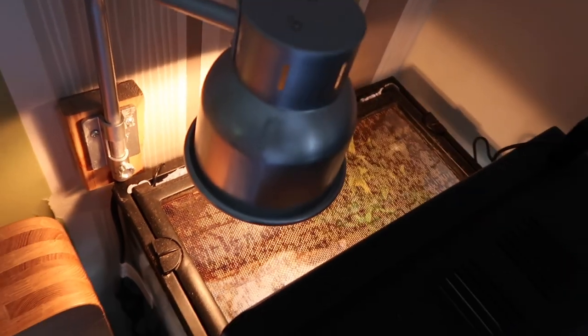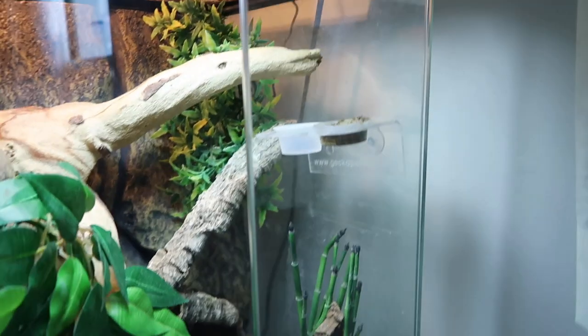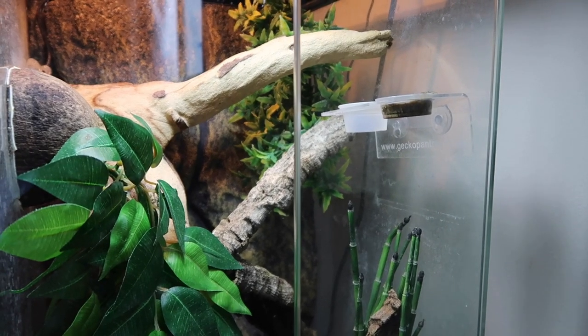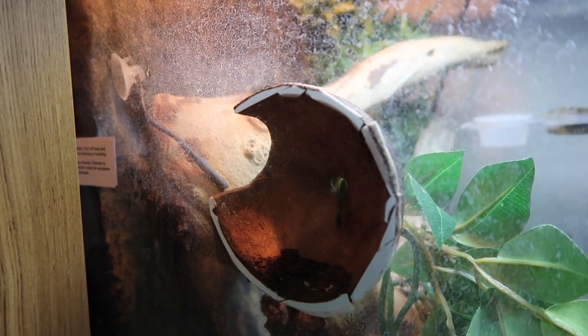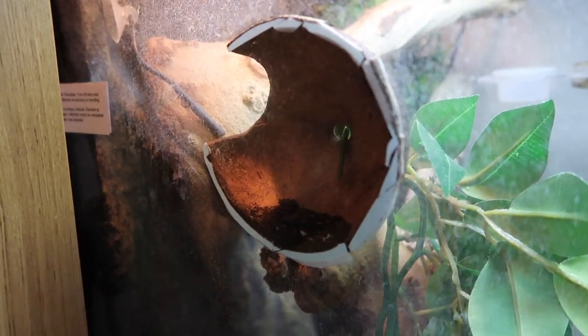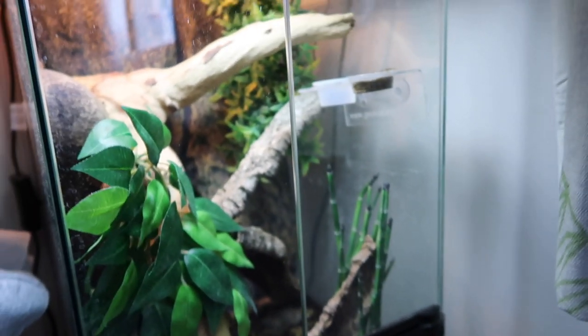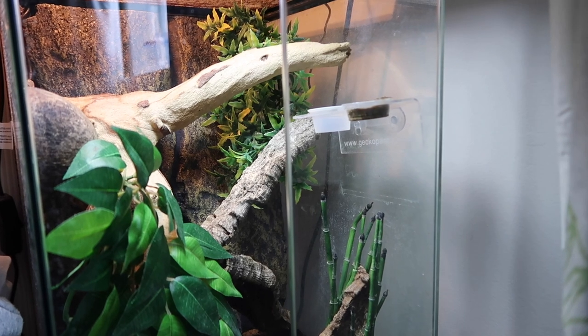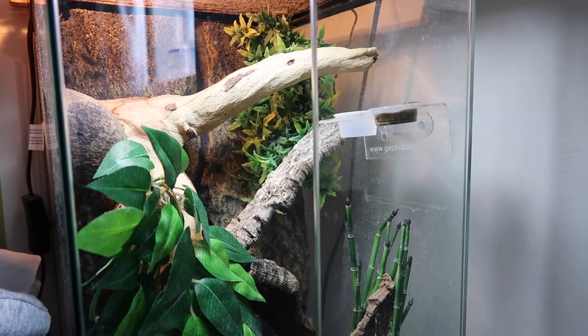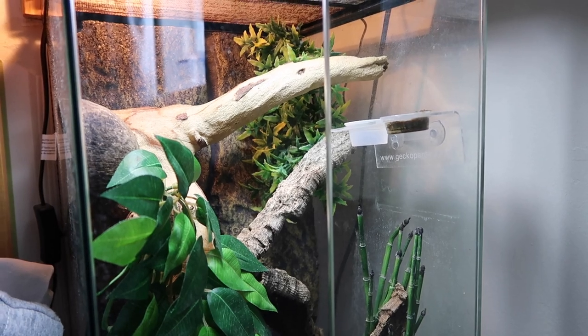So now he's gone we can walk through his tank. There's nothing too fancy here because it's not a bioactive tank — it has the same light overhead but no Jungle Dawn since there are no live plants. It has an Exo Terra bracket with the same bulb, the same ledge from Gecko Pantry, food and water, a few bits of cork bark, some fake leaves, and a coconut hide stuck to the side of the tank used as a little cave which he goes into quite a bit. I do want to convert this one to bioactive eventually but I don't want to stress him out right now.